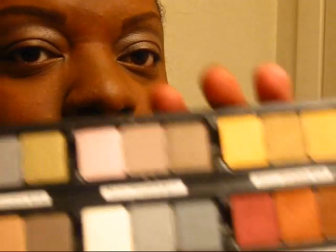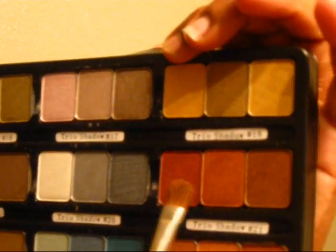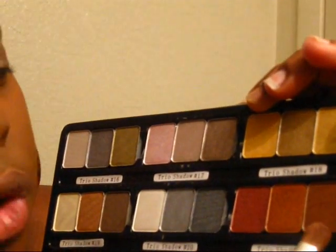Hi my YouTube family. I'm doing an eyeshadow video based on NYX Cosmetics. I'm actually using one of their Trio palettes — it's Trio Shadow number 21. It has this burgundy color, this rusty looking color, and this sandy brown. It's really pretty. So I'm going to be using those. Let's go ahead and get started.